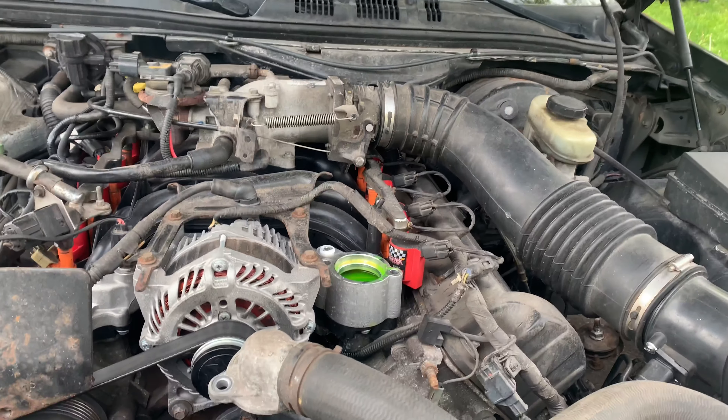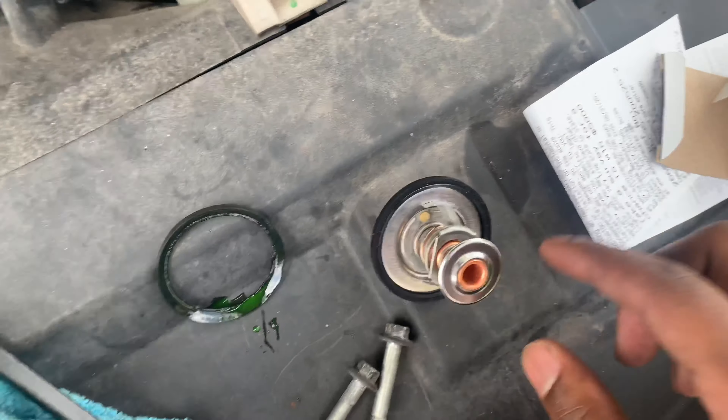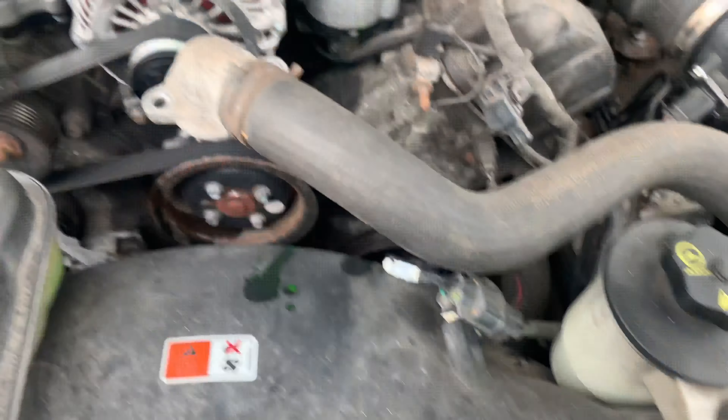So I stopped by AutoZone, got a new one, gonna go replace it.